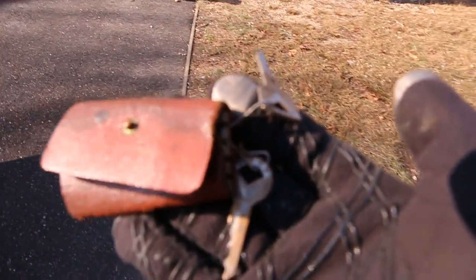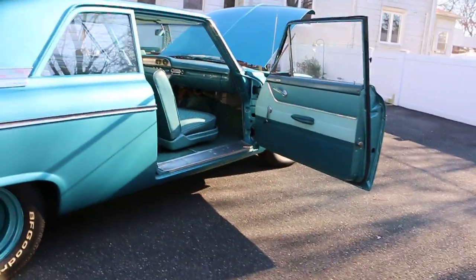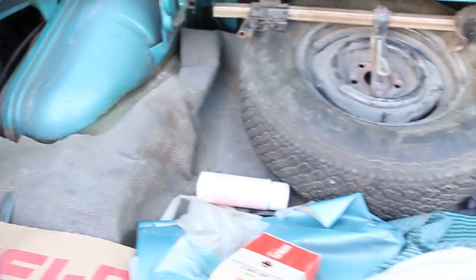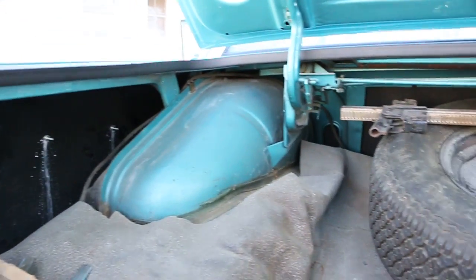Look at the original keys — how cool is that? Got some stuff in the trunk, a couple extra parts that go with it. You can see it's super solid, really really nice original metal too.